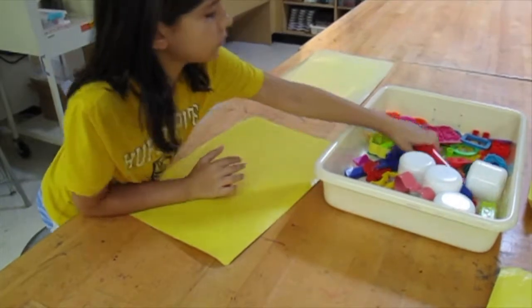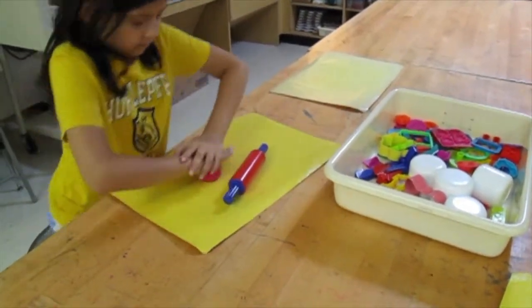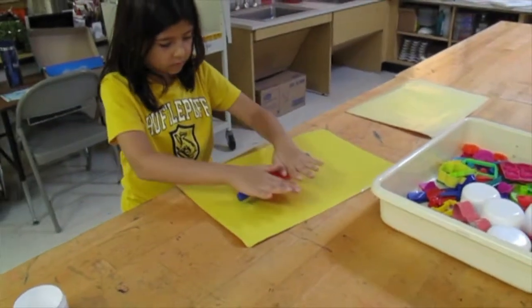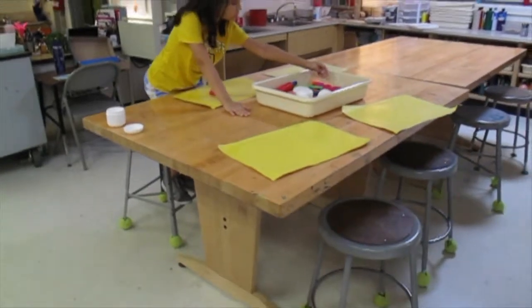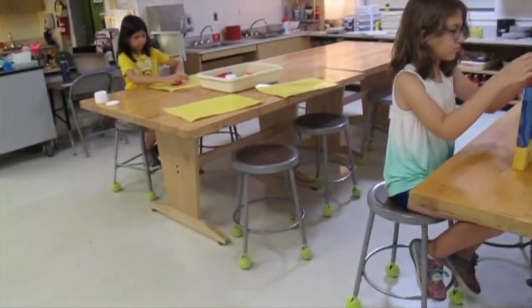The tools and toys are inside the bin. If you're going to use the roller, it's always helpful to flatten the Play-Doh a little bit before you use it. When you're finished using your tool, please put it back in the bin so another friend can use it. If someone's using the tool you want, ask politely if you can use it next.